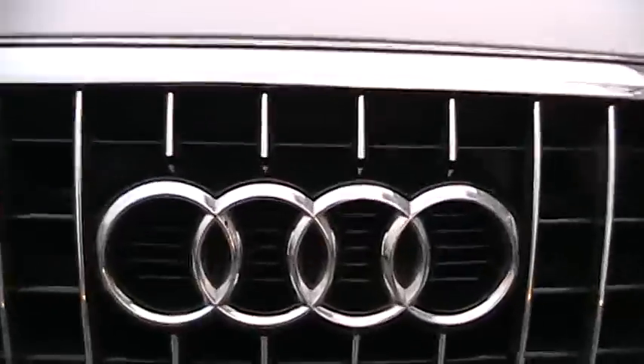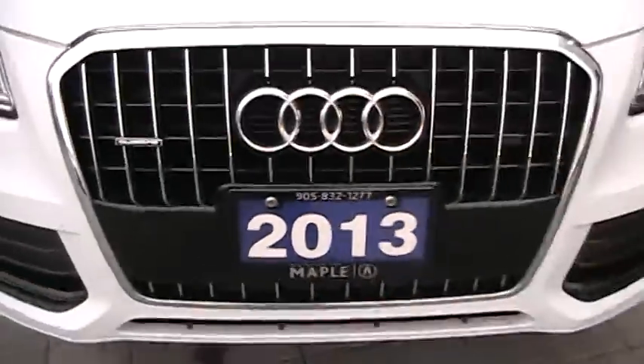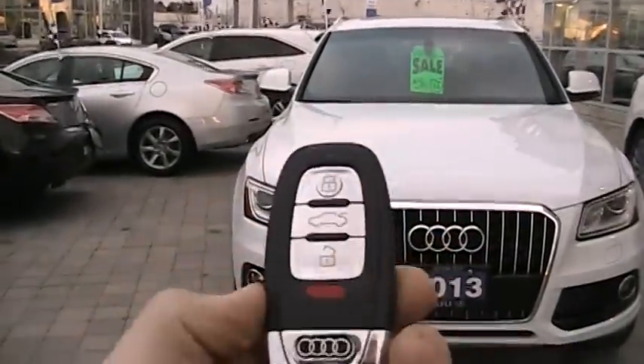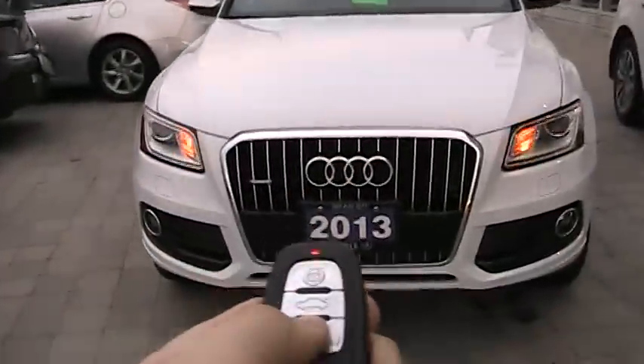It's got 55,000 kilometers on it and is asking about thirty-six thousand five hundred dollars. So without further ado, let's go ahead and start it up and let it run.